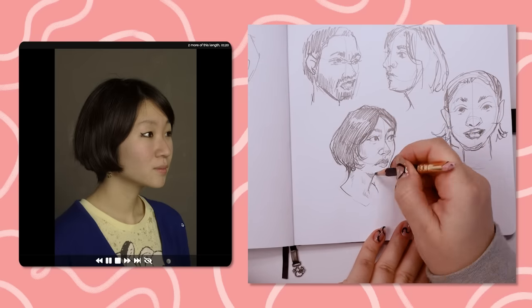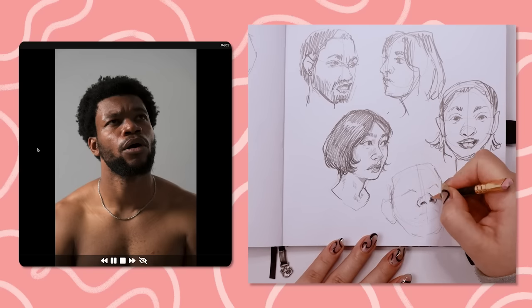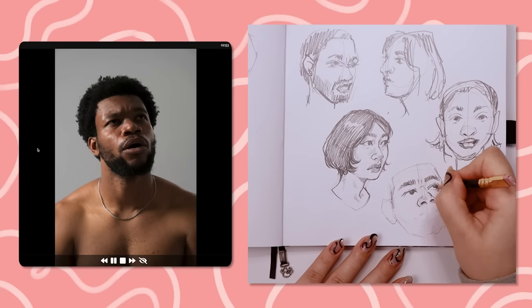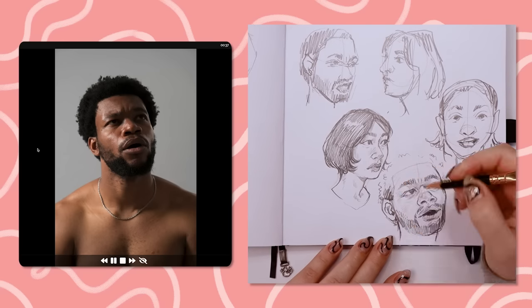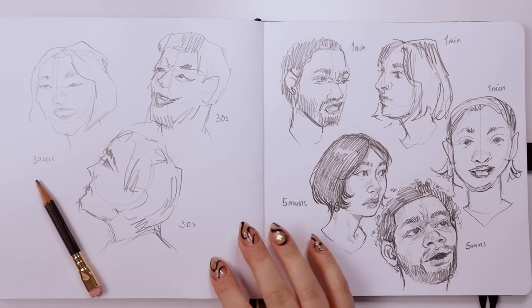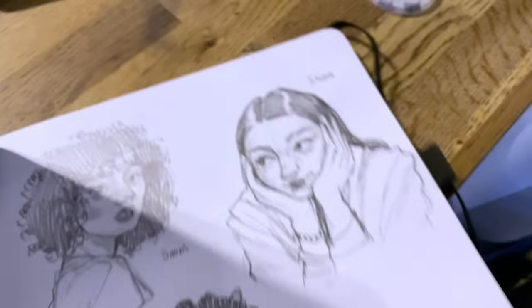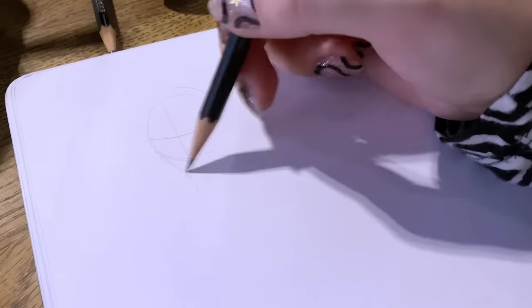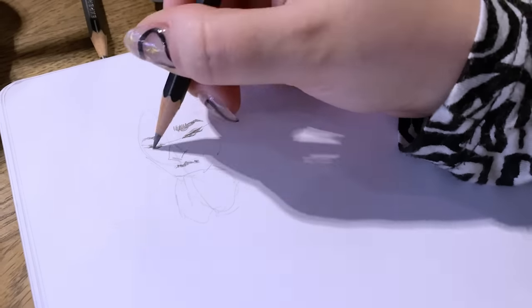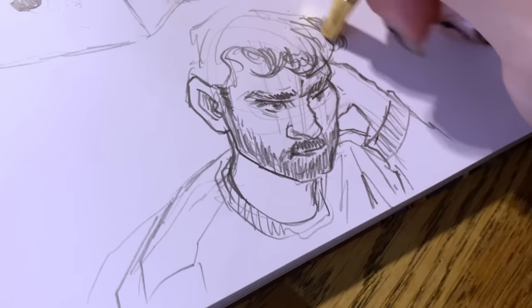I started doing life drawing classes back in university — it was recommended to us in art school to improve our human figure knowledge. In animation courses especially, it's very helpful to see how the human body bends and moves so you can more accurately draw and depict that in illustrations and animation. You can also do this while out and about — nothing better than drawing from real life. Good examples are going to a museum or a coffee shop and drawing the people around you. Drawing subjects that are moving is a great way to practice capturing shapes quickly and capturing movement in your art.